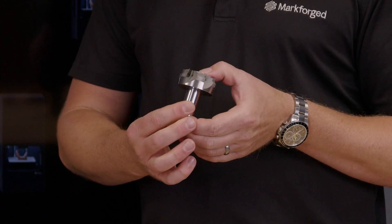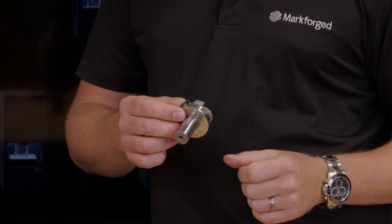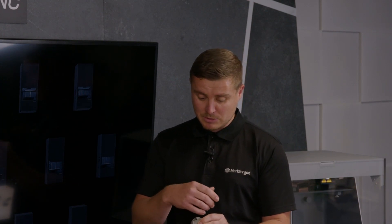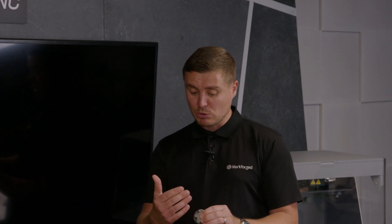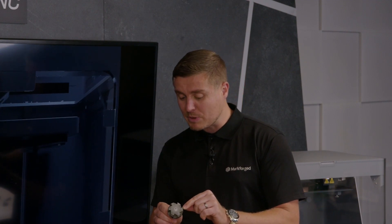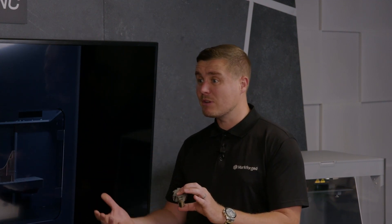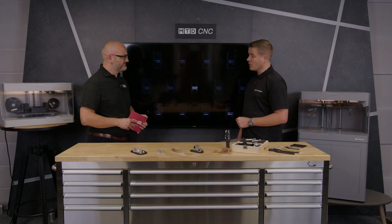Essentially, if you can design it — with a few tips and tricks — you can print it. For example, the Gühring milling cutters here, part of their specialist range, completely bespoke to the customer, highly customized. They feature through-tool coolant and all kinds of bespoke profiles. You can print them overnight, sinter them the following day, finish machine them, and away you go. It's important to point out these are actual real-life parts in production today — not demonstration parts.